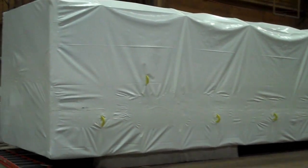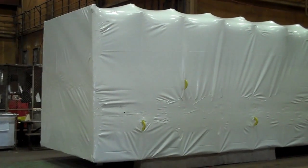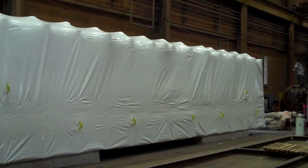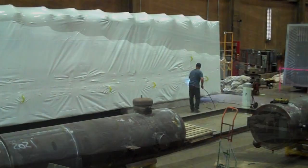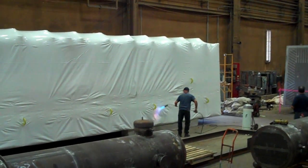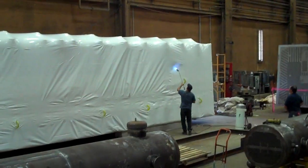The next step will be to shrink it down with the propane torch. The top of the unit has been shrunk now. The sides will be the next step in the shrinking process. The top of the unit has already been shrunk and heated to get on the side.